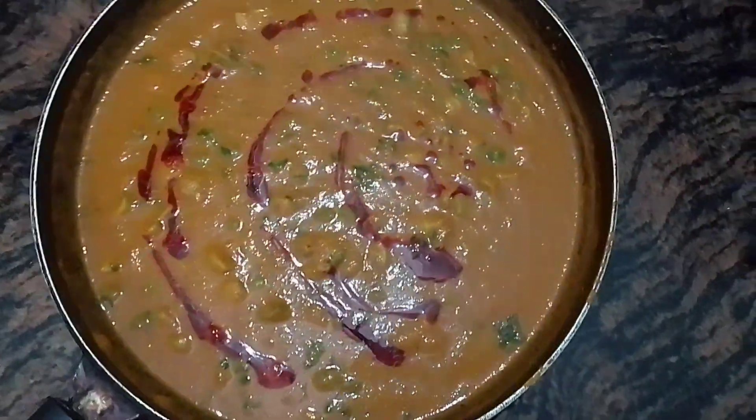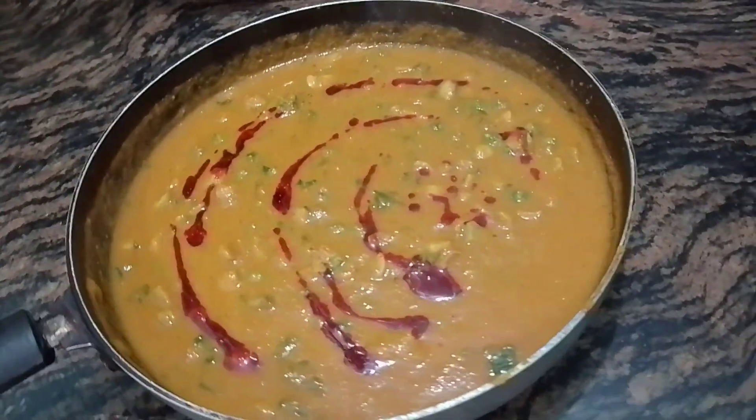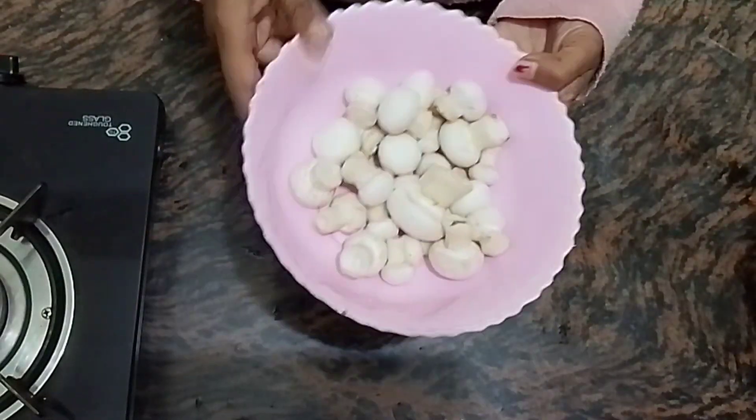Hello everyone, welcome back to my channel Bitties Kitchen. I am Pooja and today I am bringing you a very good recipe. When you make it, it is very tasty — you will feel like you are at a restaurant.